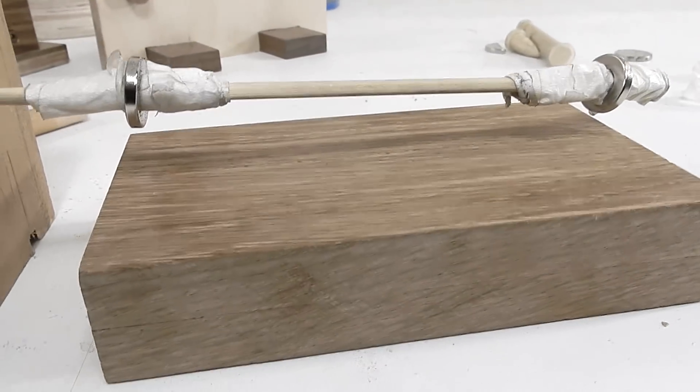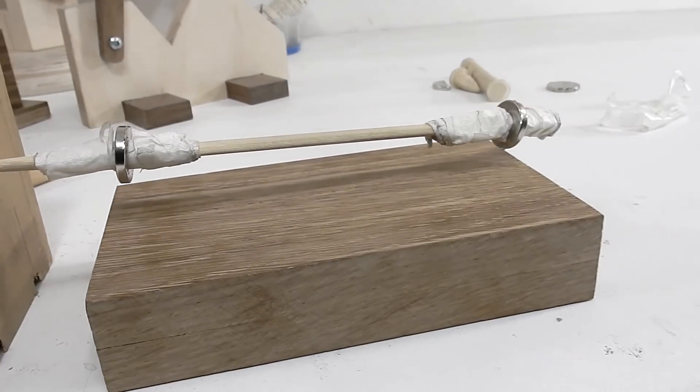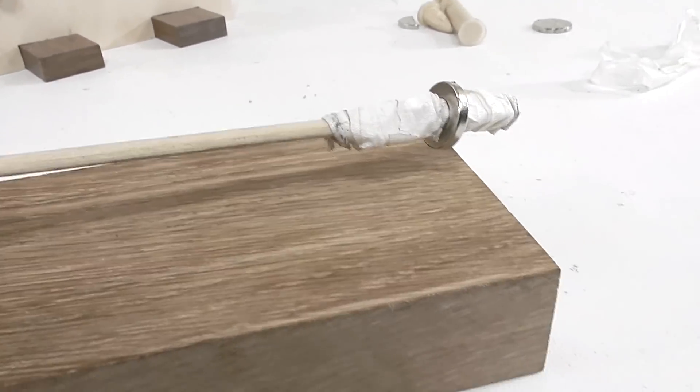I've been testing the placement of the magnet on a piece of dowel and it does work. Now I have something I can work with, and I'll go on to build a nicer looking dowel.